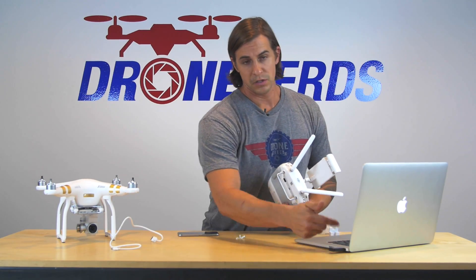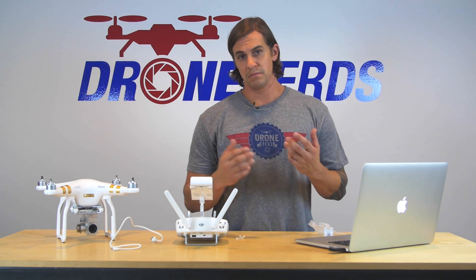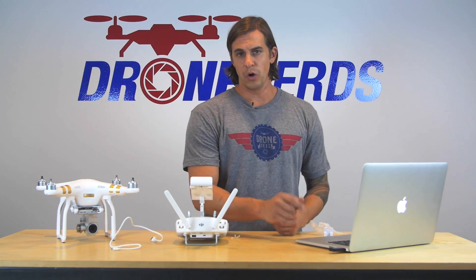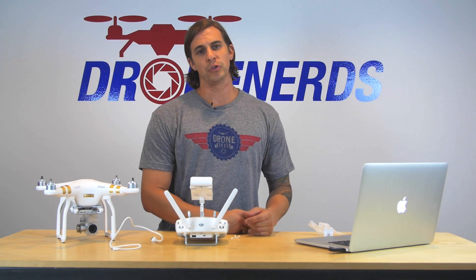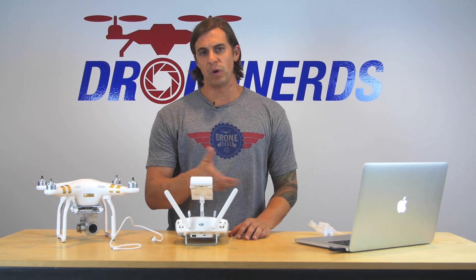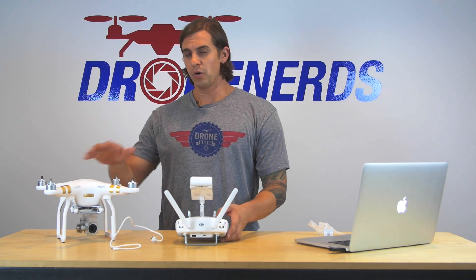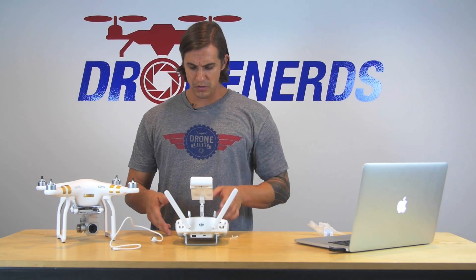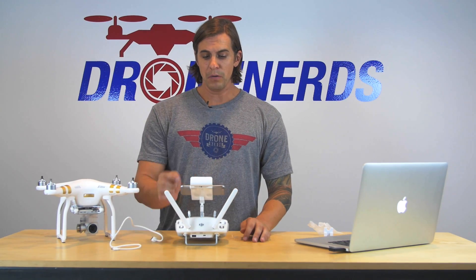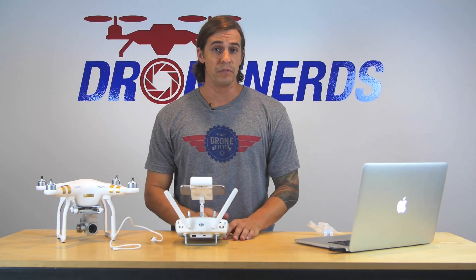Plug it in and check the memory card to make sure the file in there says complete — just like you did with the Phantom. It's going to read successful. You can go ahead and delete that, delete the bin file, and leave the DCIM folder in there. Put the memory card back into your Phantom so you can start taking pictures. Then turn on the Phantom, turn on the remote, and in your device — whichever you choose to use — click on the middle and it's going to give you the aircraft state. It'll tell you if an update needs to be done or if the update was successful.